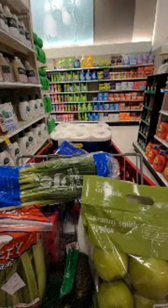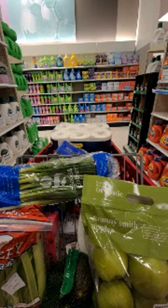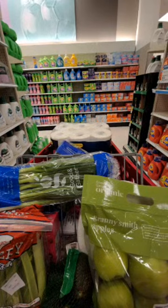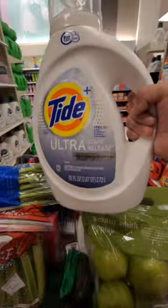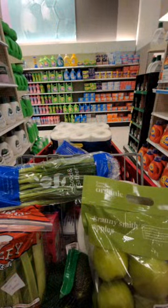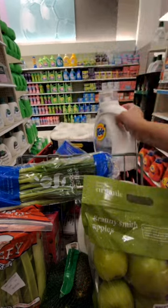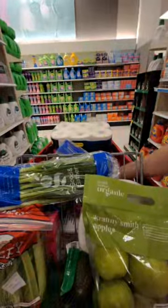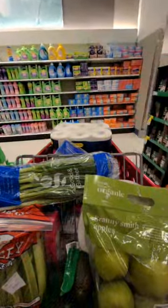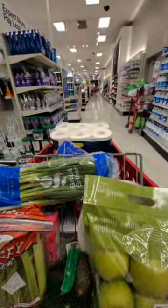Do we still have some Tide? We only have the Baby one. It says buy two or more Tide and get a five dollar gift card. I'm gonna get one Tide and one Drift. I highly recommend this if you have sensitive skin.